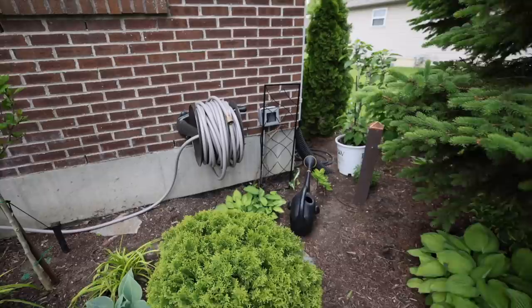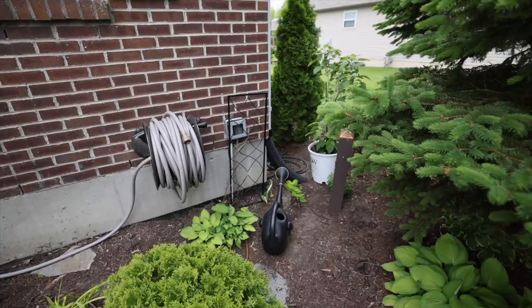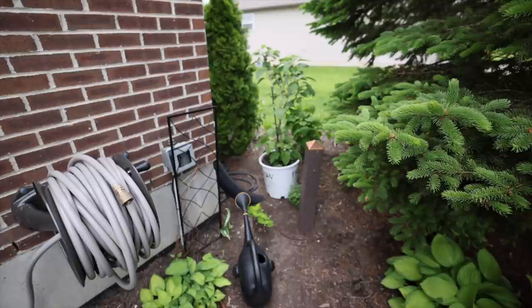I got my Ely garden hose reel installed and I absolutely love it — it's super easy to use. If you've never heard of Ely, check them out — I've got a link below. They make the absolute best water hoses and you'll see them all in my garden.